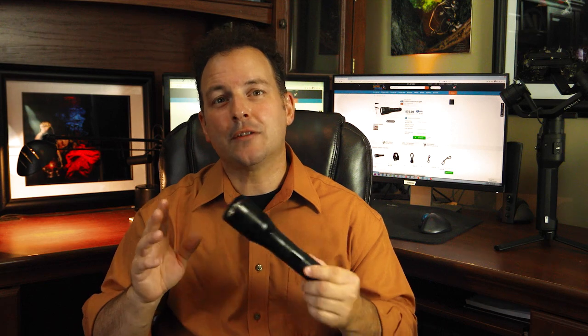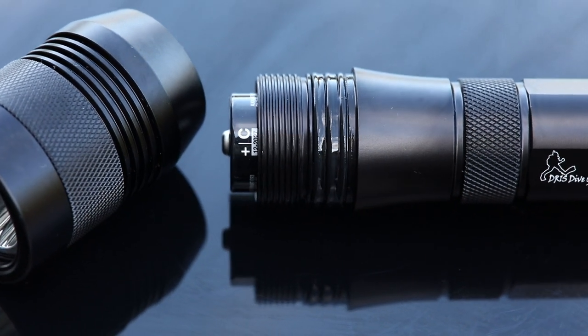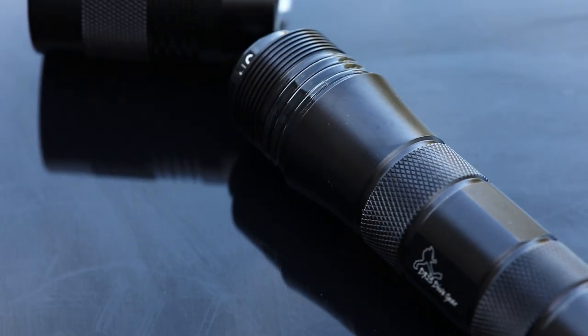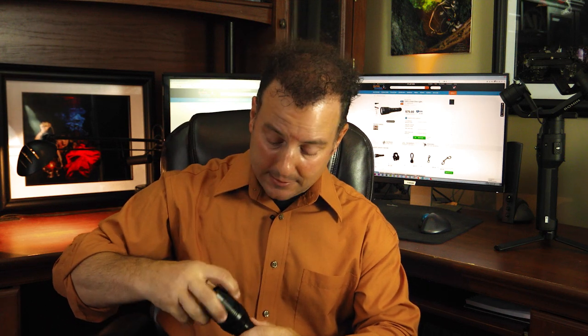In regards to flooding, this particular light has three O-rings to greatly minimize the potential for flooding. Way to think it through, Dive Right In Scuba. This light runs on three C batteries and it has a five-hour burn time at max output.